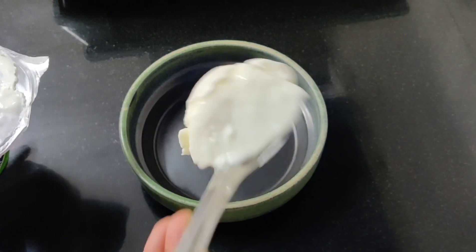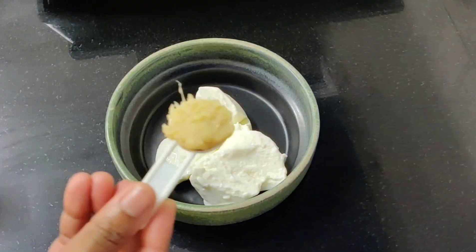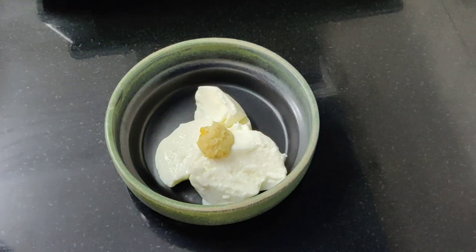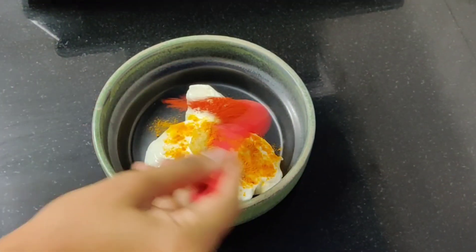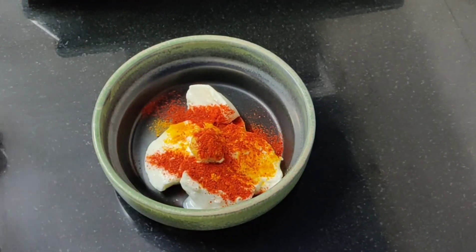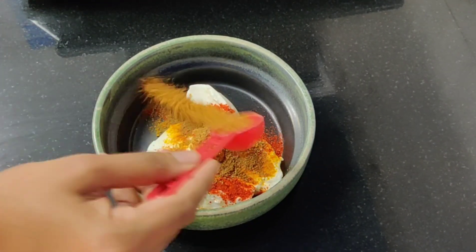This is a mixing bowl. I am going to use a cup of curd for these recipes. Then, 1 teaspoon of ginger garlic paste, 1 teaspoon of turmeric, 1 teaspoon of chili powder, 1 teaspoon of cumin, and 2 teaspoons of garam masala.